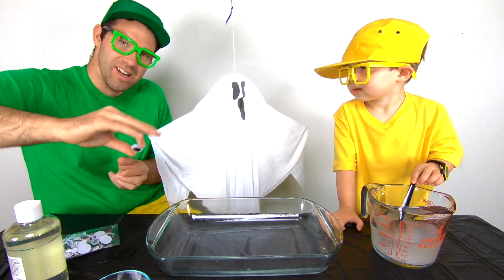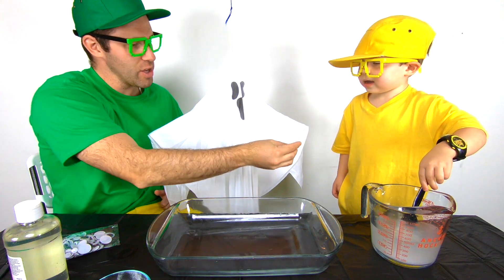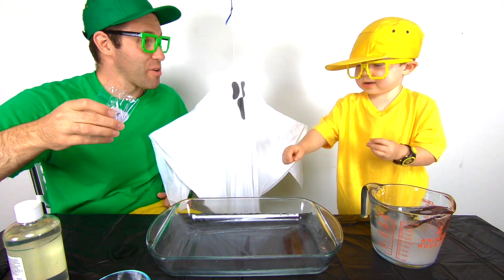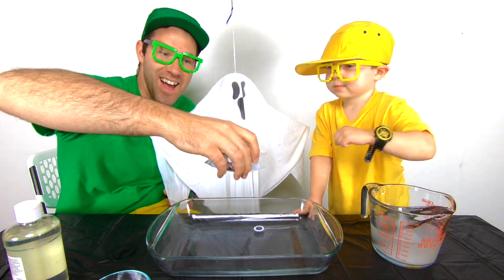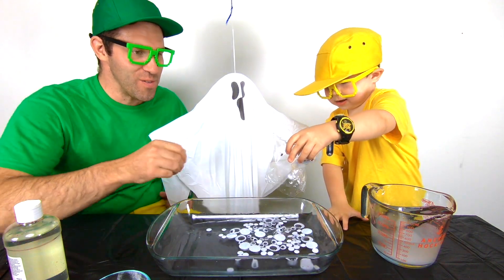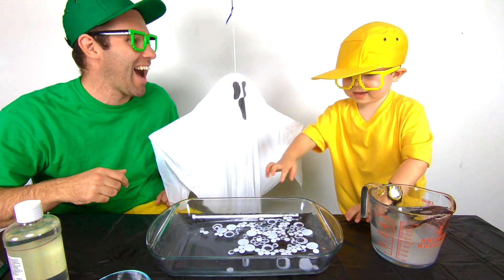Every ghost needs eyes, so we're going to take a bunch of googly eyes. Look at these — googly eyes! Can I put one in? Yeah! You can put that one in, Mini Milo! In there? Yeah, throw it in! And let's put a bunch of them in! Oh man, that was awesome! Whoa, there's so many eyes!